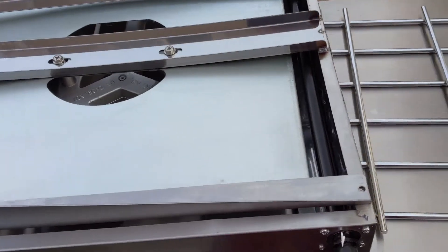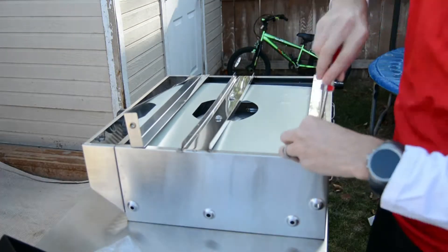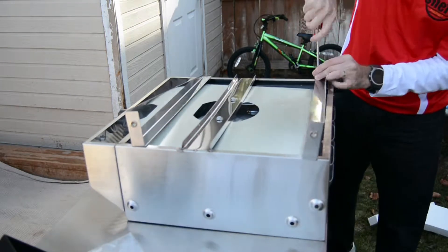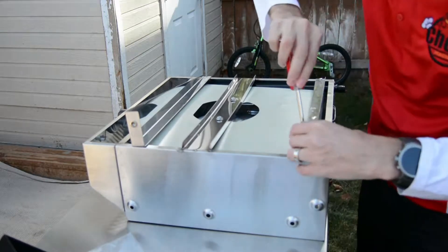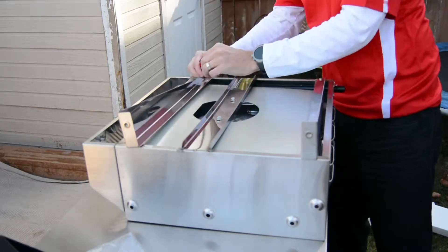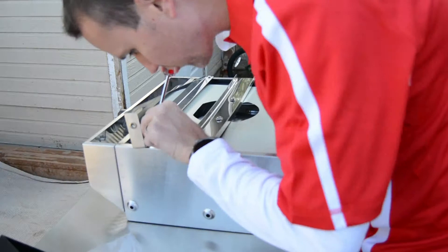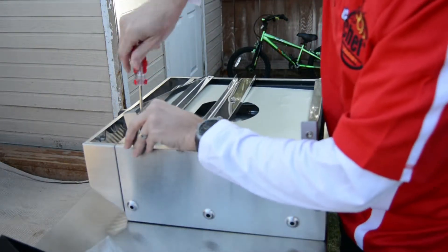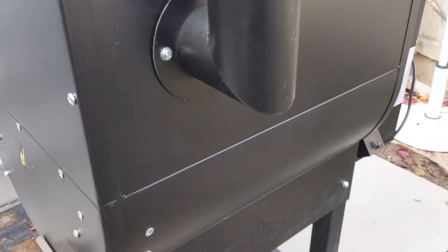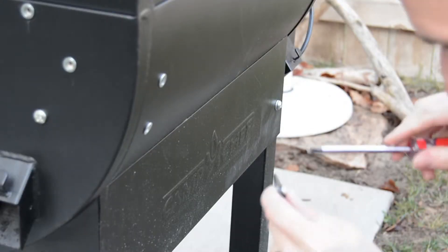The first thing you want to do is screw the brackets onto the bottom of the Sidekick. The next thing is to install the hook on the back of the grill.